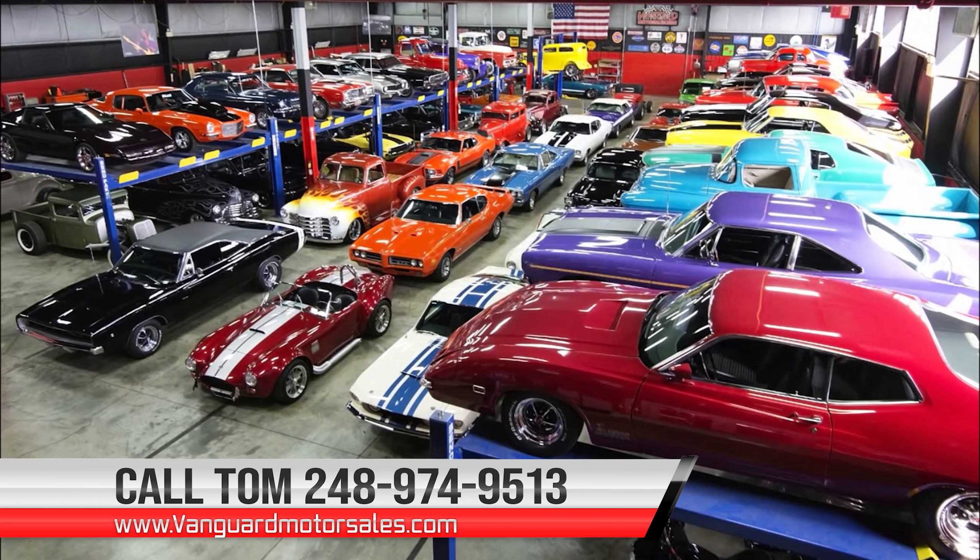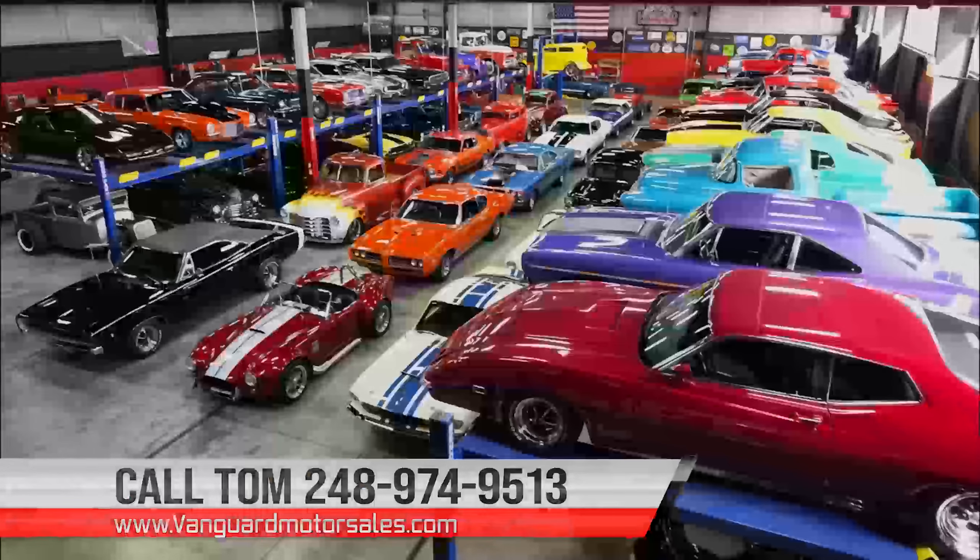Guys, this is one sweet Chevelle right here — numbers matching 402, numbers matching transmission, the correct rear end, she's black and she's beautiful. Give us a call at 248-974-9513 and let Vanguard Motor Sales park this dream in your driveway. We'll see you next time.